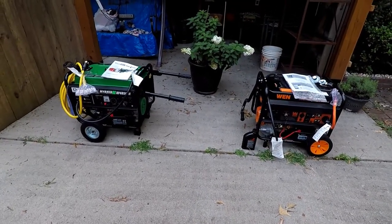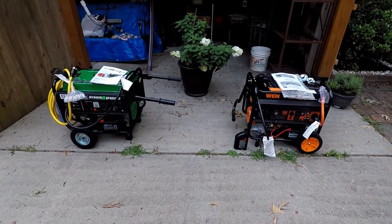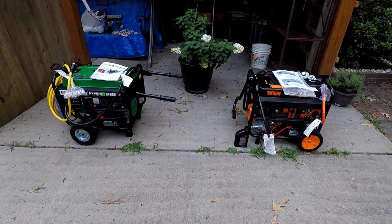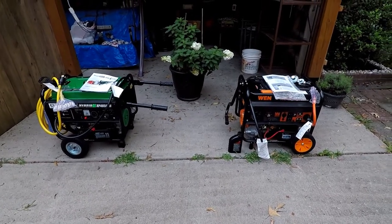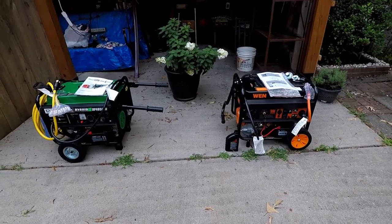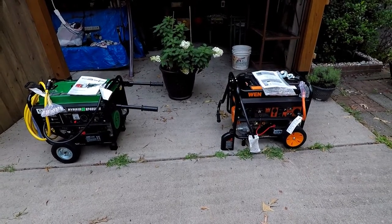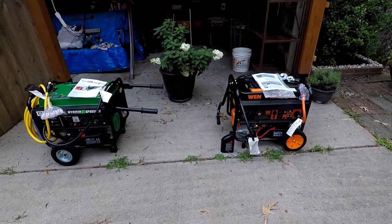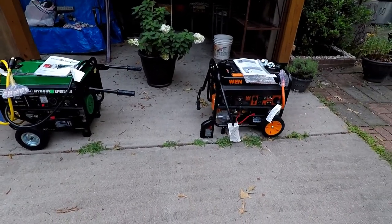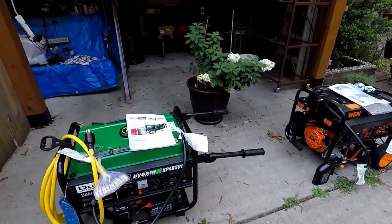I thought I'd do a side-by-side comparison of two different generators. The green one on the left is one I bought for myself; the orange one on the right is one I bought for my parents. I've done a test on both of them — both powered my three refrigerators and two freezers with no problem.